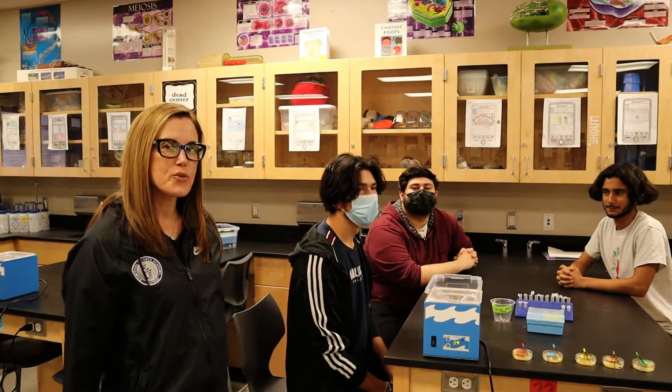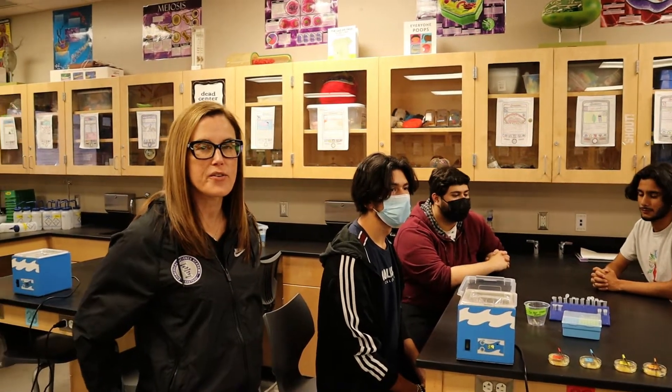Hi everyone, these are the student tutorial instructions for PBS 4.2.2, the Under the Sea Lab. Alright you guys, here we go, we're gonna get started.